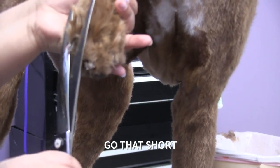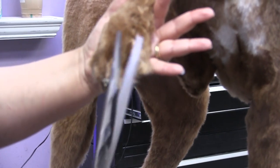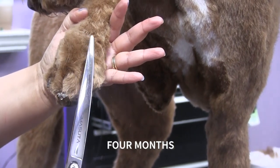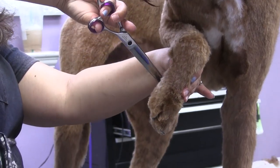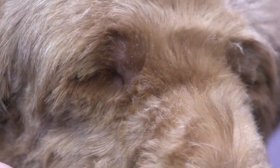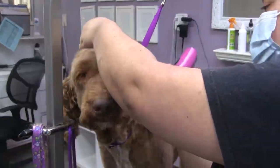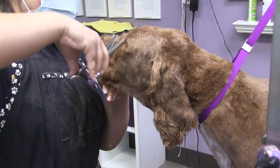They can't always go that short — it just depends. They have a vein in their nails, and depending on how long the vein is, that's how short we can get the nails without making it bleed. Since it has only been four months, they're just very healthy so their nails grow, but thankfully the vein has not grown so much that the nails can't get cut short.